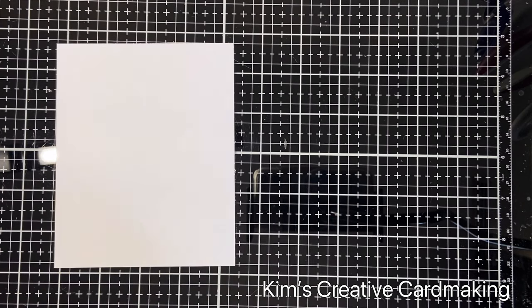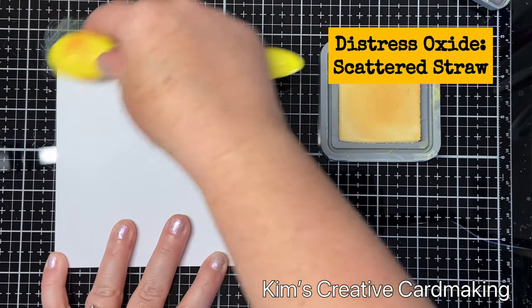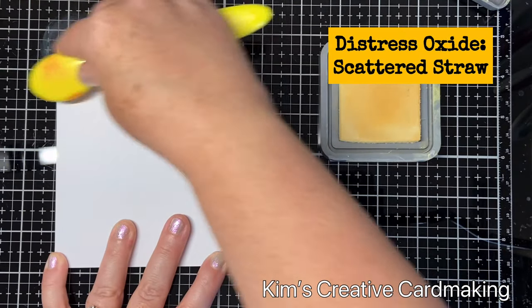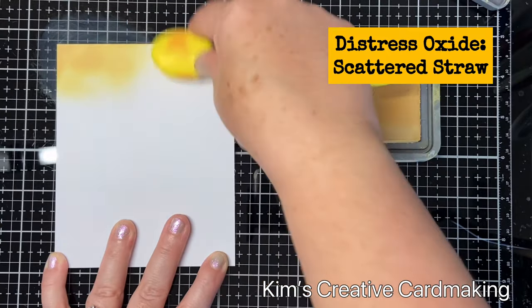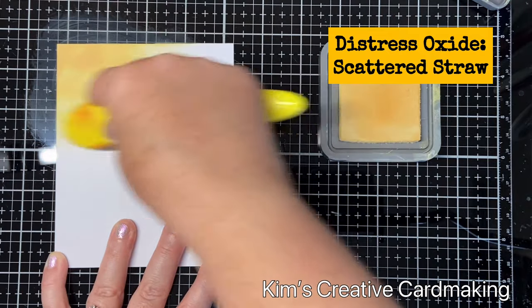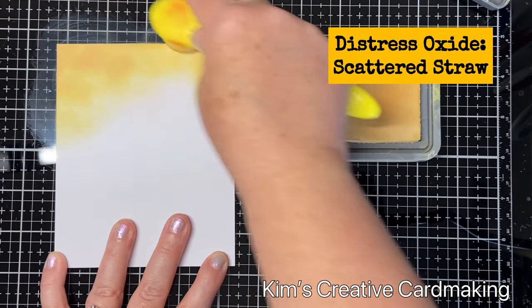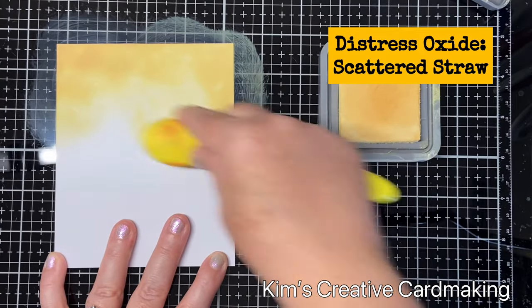Using some scattered straw distress oxide, I blended this over the top third of my paper. I wanted this card to have an autumn theme, so I used a combination of colors which always remind me of autumn, and I just love how it turned out.